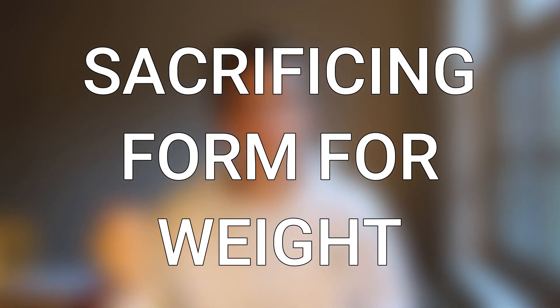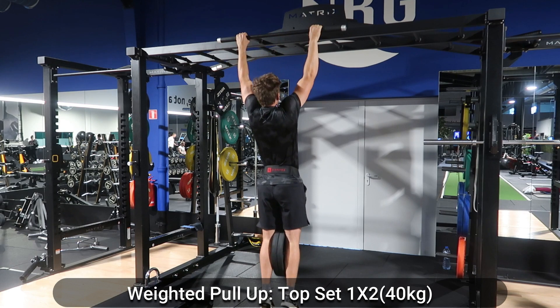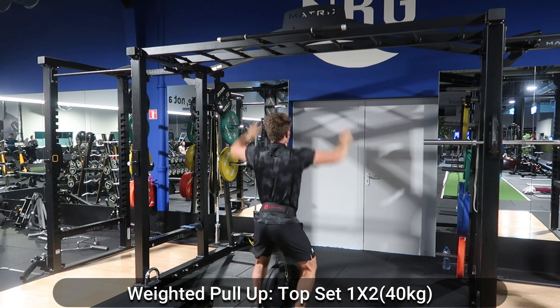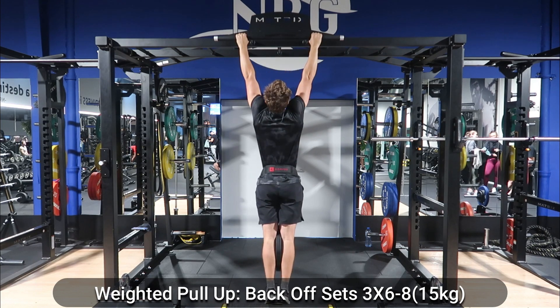The next mistake is sacrificing form for weights, pretty much known as ego lifting. It happens with all types of resistance training — CrossFit, weightlifting, weighted calisthenics. People really want to lift as heavy as possible and therefore sacrifice form because they are not ready to lift a heavy weight with proper form. My simple opinion is: if you can't lift it properly, don't lift it at all. There can be some form breakdown going for a rep max, but for the vast majority of your training, form needs to be kept as good as it can possibly be.